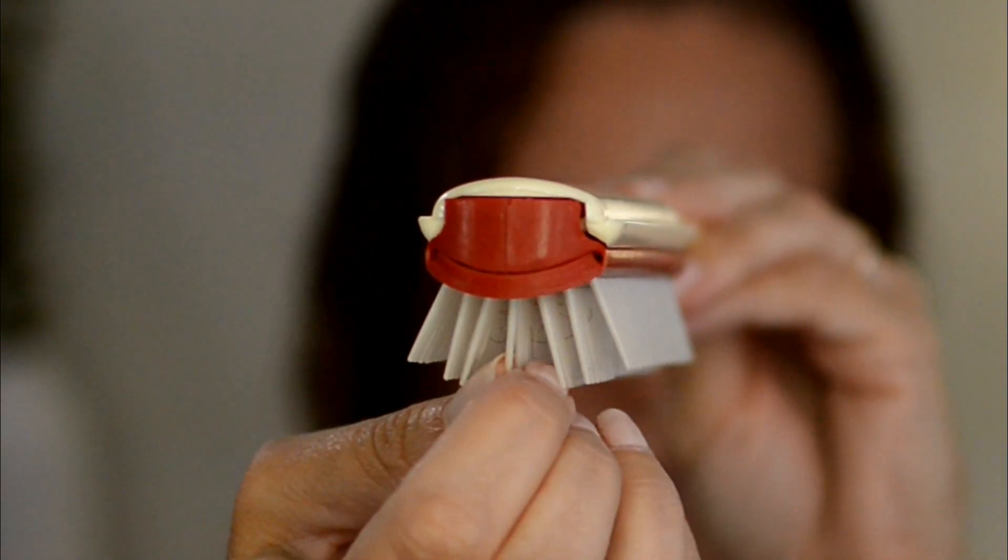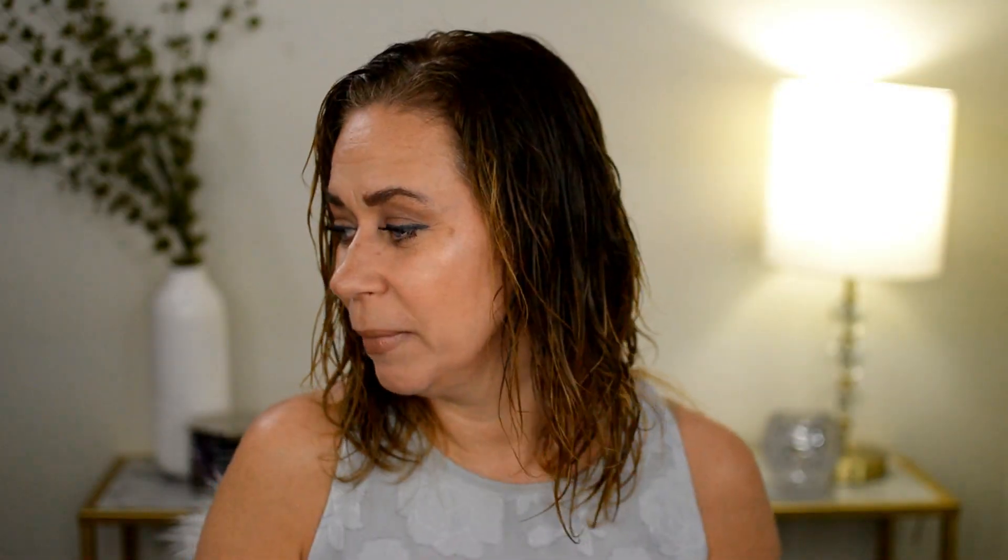I started seeing videos online of people using them for their curls and I was like, how? First of all, you're not supposed to put a brush to your hair, but I can see it because this is not like those hard black bristles when you blow your hair out — this is like plastic. And I remember as a kid, oh my god, I used to play with my brush and make it talk like a little face!